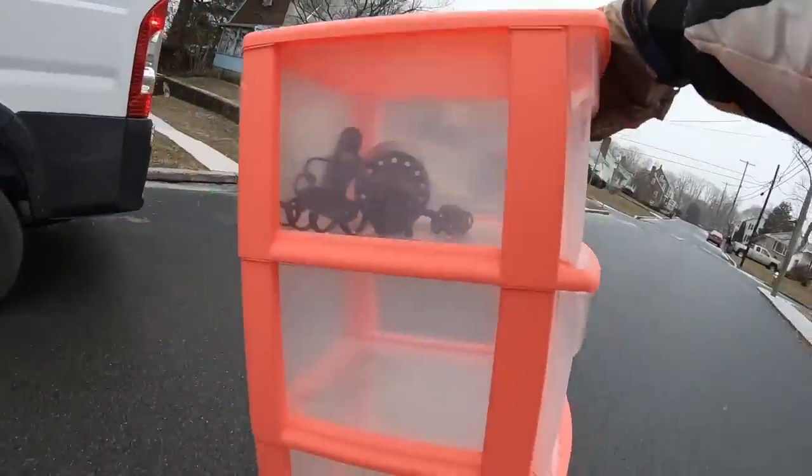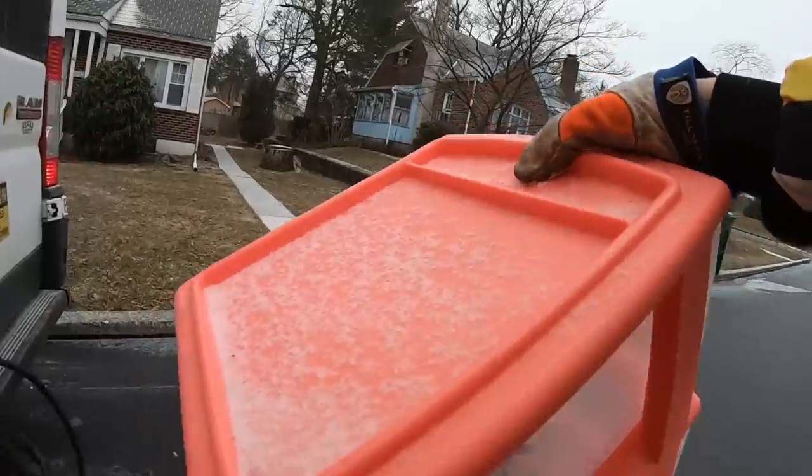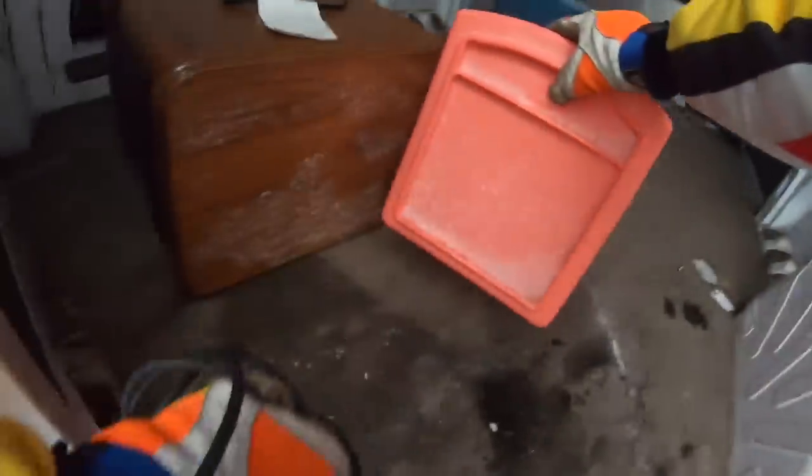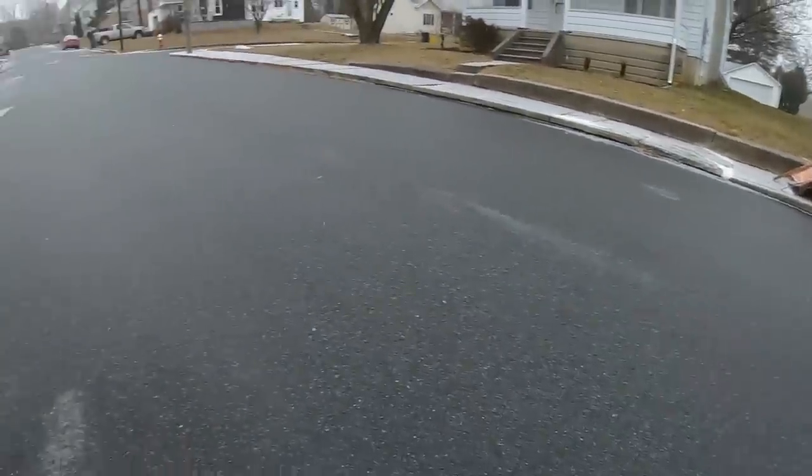I'm gonna grab this because these sell from time to time. The one thing is you want something that's pretty gender neutral. The pinks, oranges, yellows, blues don't sell as well as the ones that are just solid white.